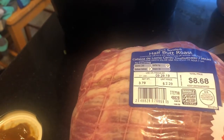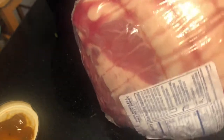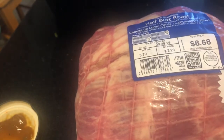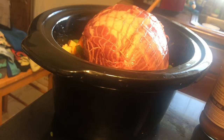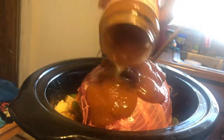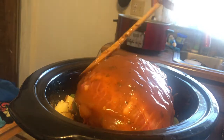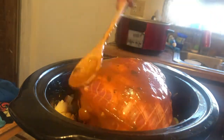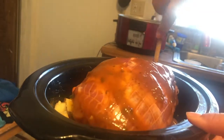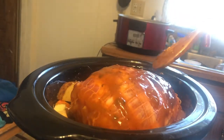Now to this mixture I'm going to add my pork butt. I'm going to take it out of the packaging. You can see these little lines here — we're going to leave the rope on there. I'm not really sure what the purpose of it is, but you can cook the roast with it on. I've got my roast in the crock pot now. I'm going to coat it with the rest of the sauce — I'll use the back of my wooden spoon to give it a nice coating all over the top. Now we're going to stick this on low for the next eight hours.